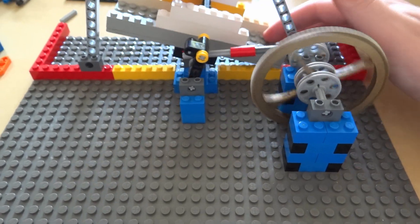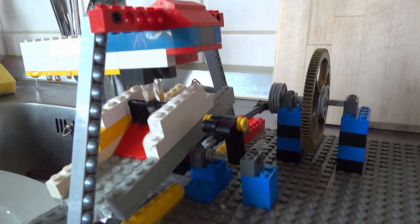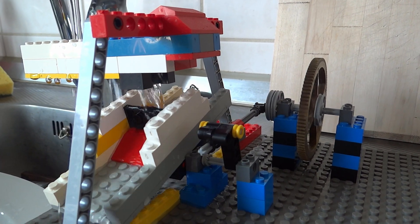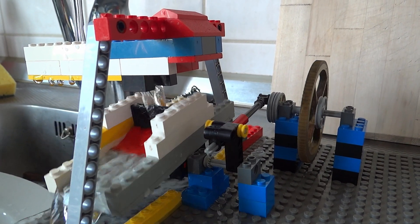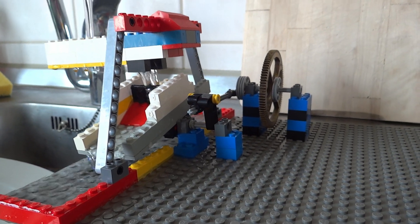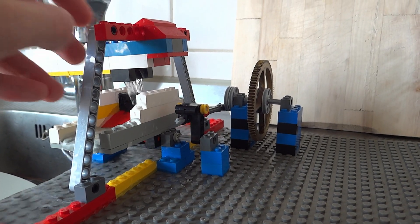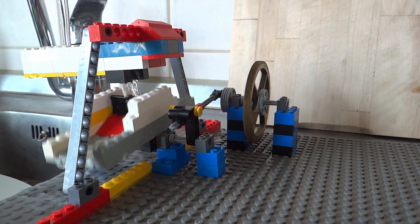The margins are a bit tight, but here it is put together. Let's see if it works. Not quite, does it? It just kind of wiggles back and forth. I did say it was a wiggly diggly, but this is kind of ridiculous. This is not how an engine is supposed to function. Let's change some things.